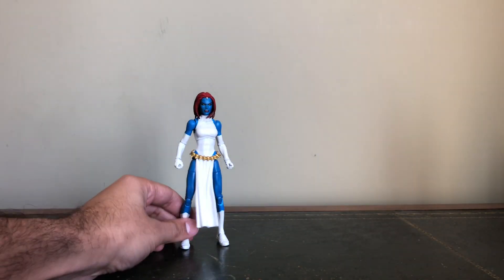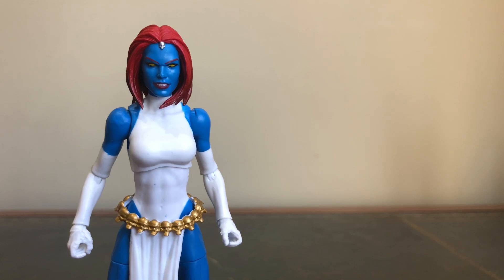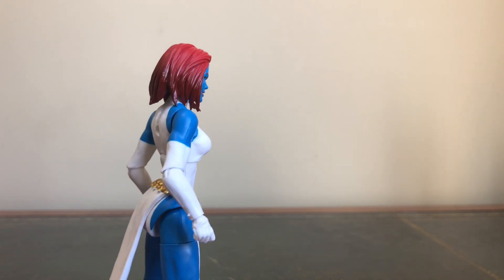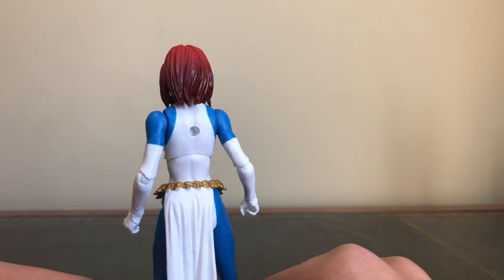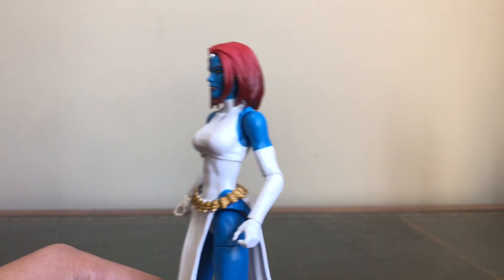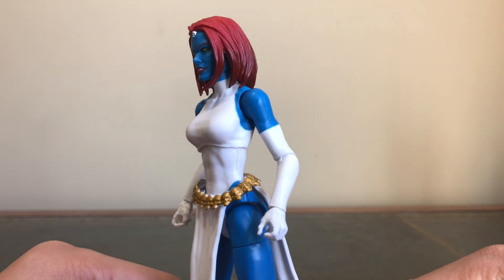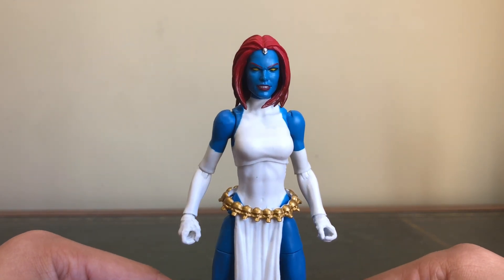Looking at the figure up close, the head is really good. You've got the red in the hair with some shading from the top to the bottom — that lighter red that turns into the darker red on the side and at the bottom. All around really, Hasbro, as always, with the work they've been doing recently over the last three or four years, they're just knocking it out of the park. The paint apps are clean. Apart from a couple of splotches on the stomach, where the blue goes into the white it's really clean. Just a nice look for Mystique.